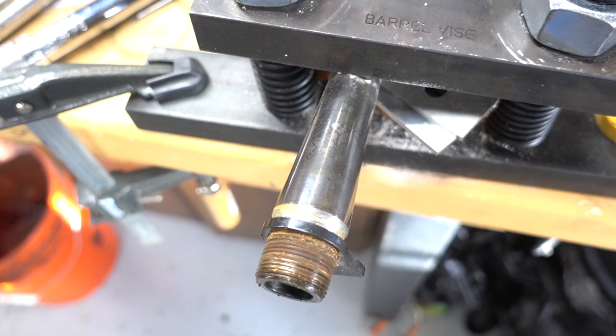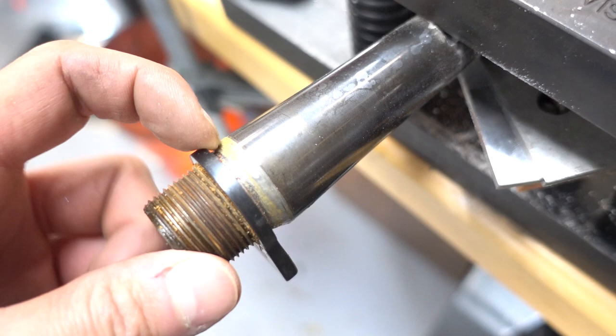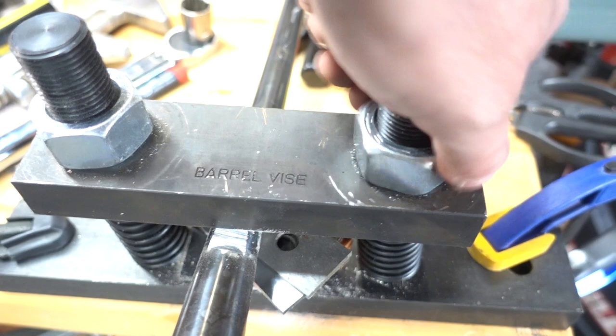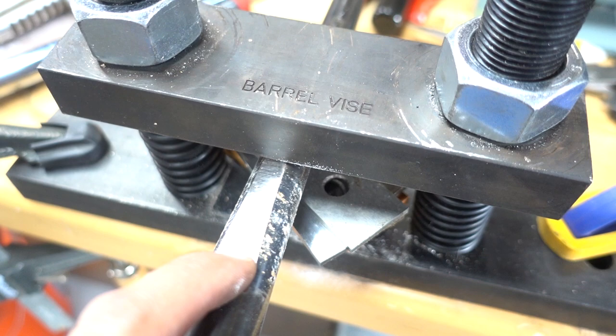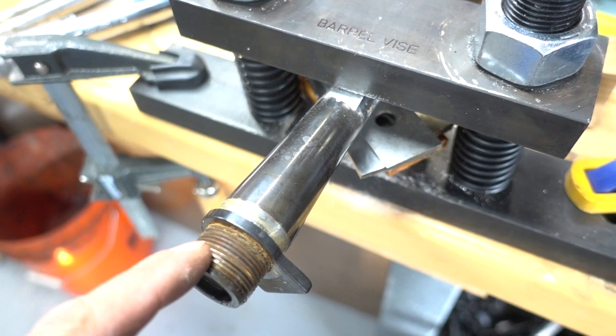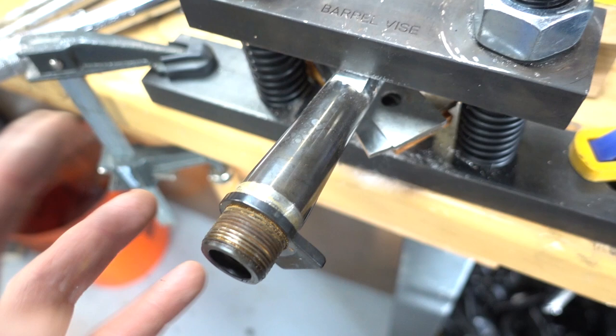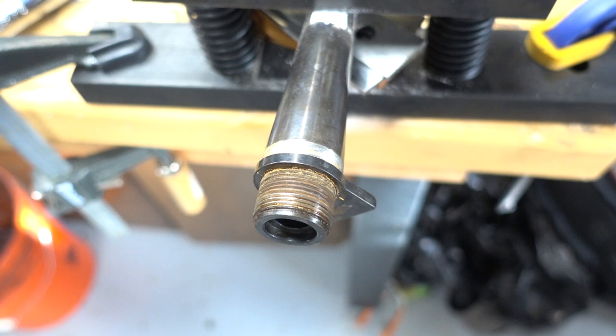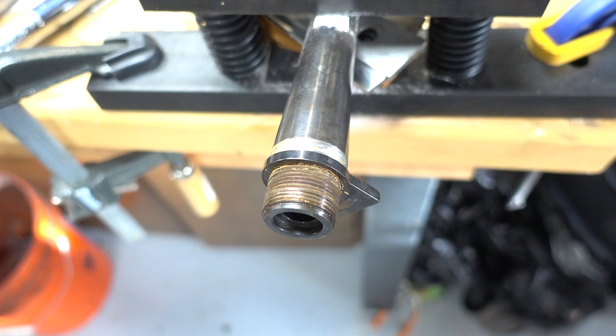Holy smokes, that was quite something. I machined down to relieve pressure on the locking lug and it was still slipping, so I went to my 2x72 grinder, cut some flats on the barrel so I could mount it rigidly with parallels stacked up in the barrel vise. Even then it took a lot of force before it broke loose. Once it broke loose it was fine, but dang — there was a lot of wrestling going on. Now I've got the barrel off; hopefully the receiver isn't damaged.